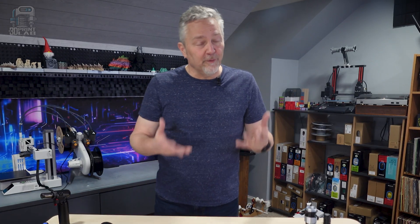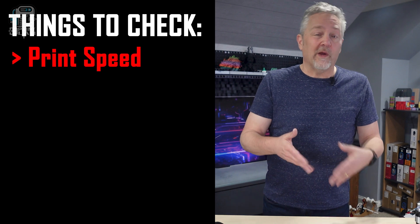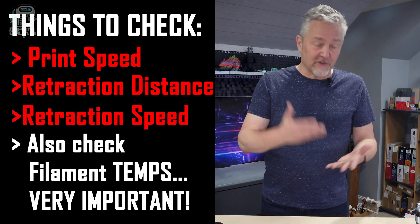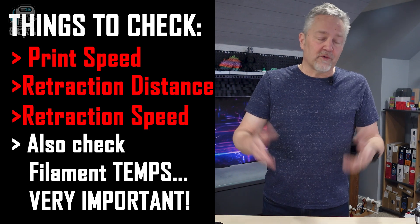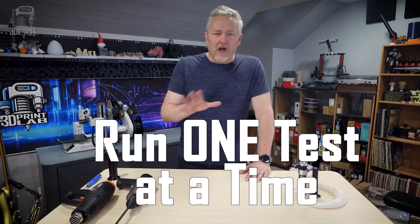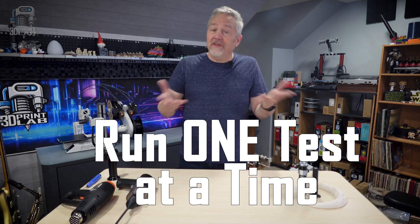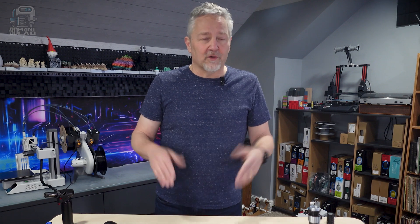But what if you did all of that and you still have stringing? You may need to dig a little deeper. Determining the best print speed for the filament you're using, as well as retraction distance and retraction speed — those are all things you want to look at next. But don't try doing everything all at once. Just run one test, make some changes, run a print, and see how everything goes. Making too many changes at the same time is never a good idea.